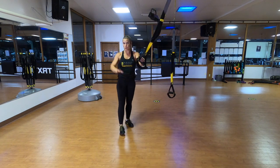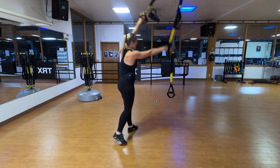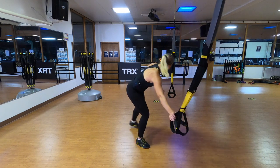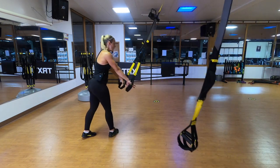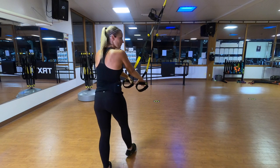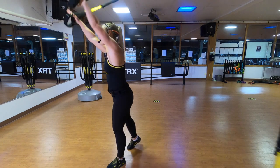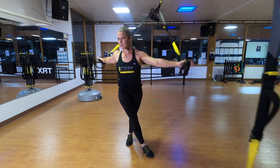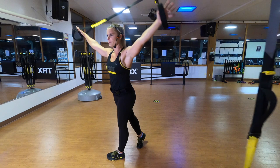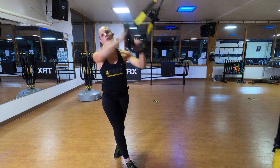Finally, your TRX golfer's rotation with a chest opener. Pressing down on the handles, rotate all the way up, stick the landing, tension on the straps, drop the arms down and up and return. For more of a stretch, move even further back behind the anchor. Getting a lot of mobility in the shoulders. Should we do this workout? I think so.